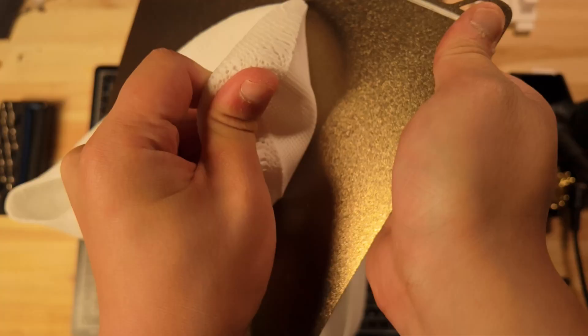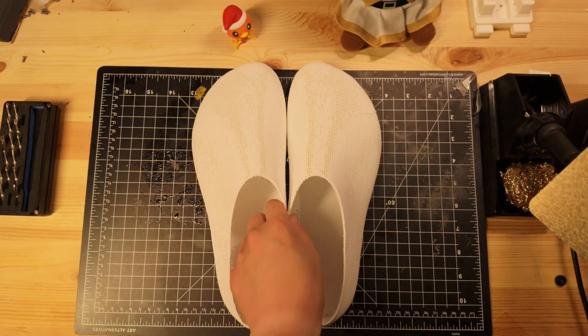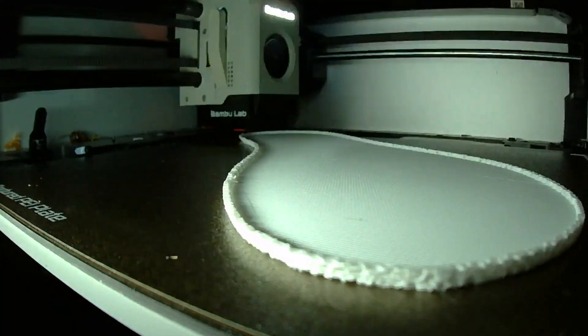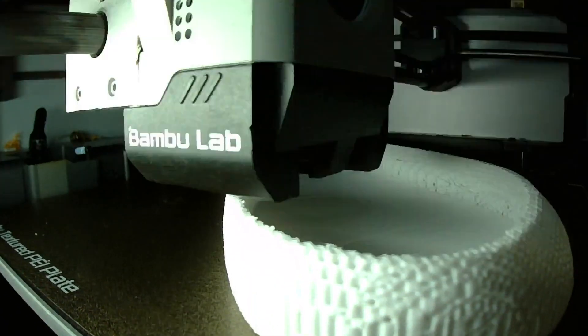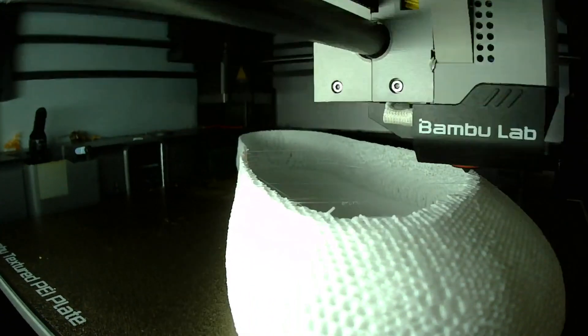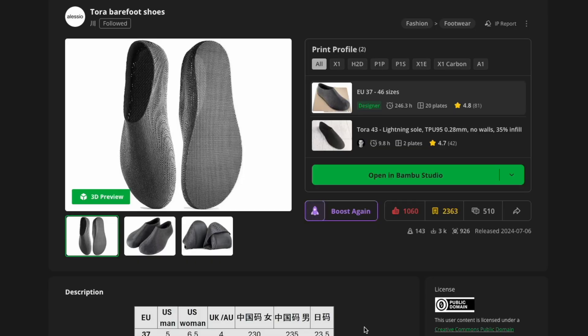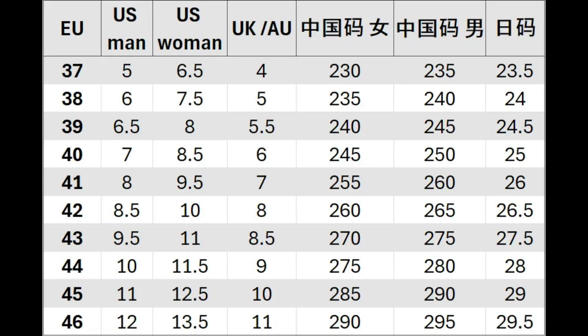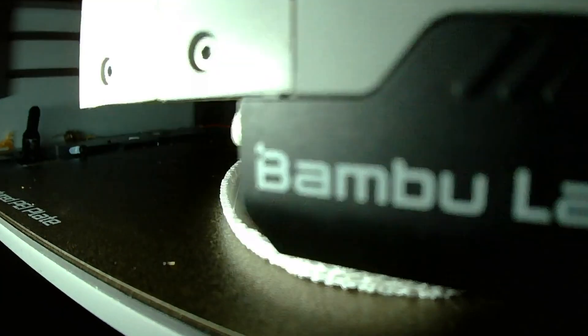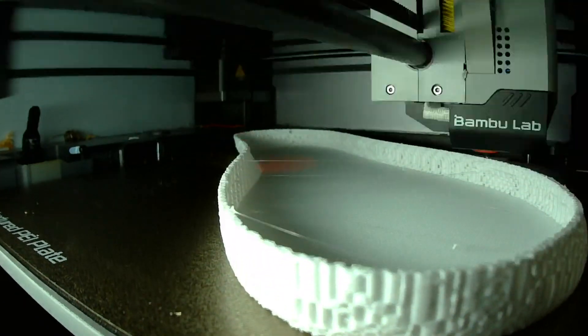The entire shell is just a few millimeters thick, keeping weight and print time way down. Most printable shoe models take two or three days, but Tora finished in about 13.5 hours per shoe — roughly 27 hours for the pair. Grab the supplied 3MF file, check the size chart on the model's Maker World page to pick your corresponding EU size, slice, and hit print. No tweaks needed.